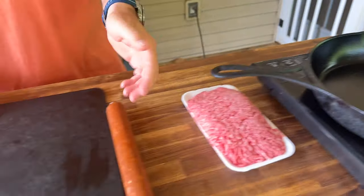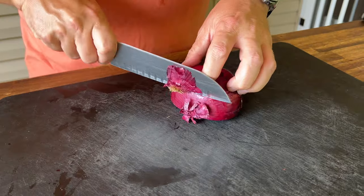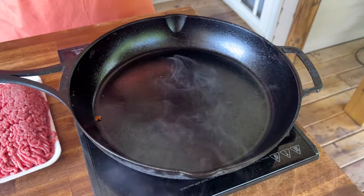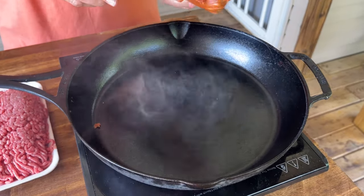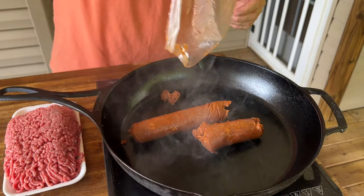We have chorizo and we have ground beef. We need to do some red onion. The whole recipe will be on pelletsandpits.com. The pan's hot enough. I'm gonna start the chorizo first because I want a little color on it and I want to get a lot of that grease out of it. I don't know how much is in there because I don't use it that often.